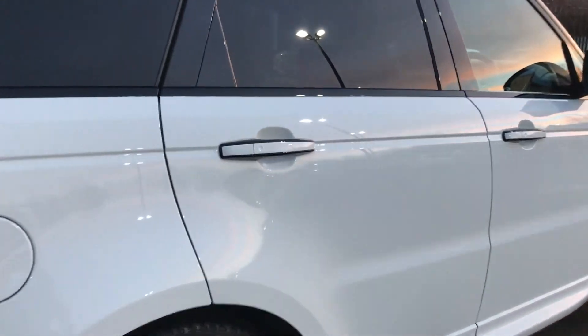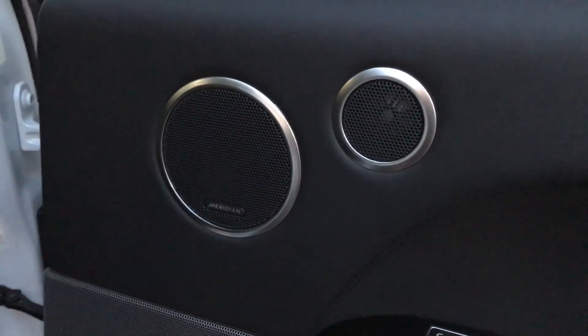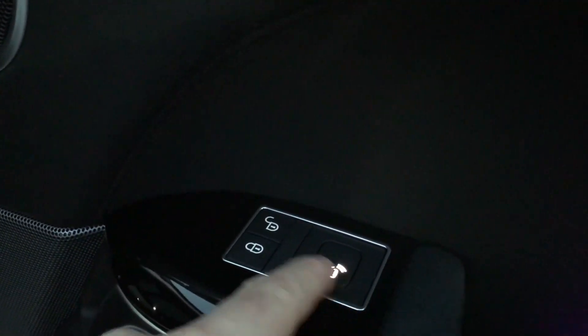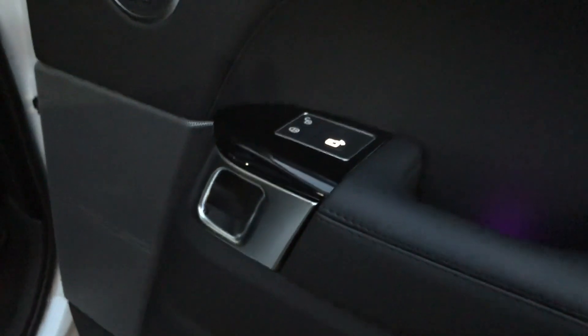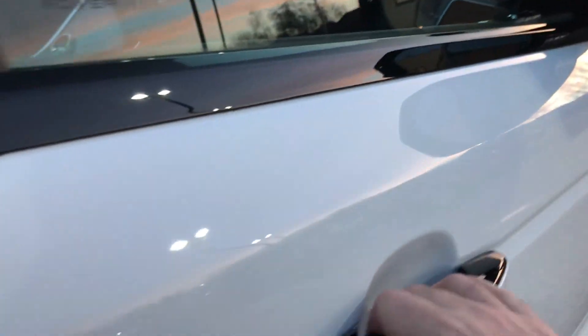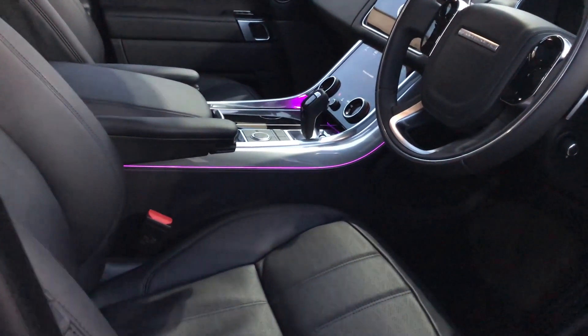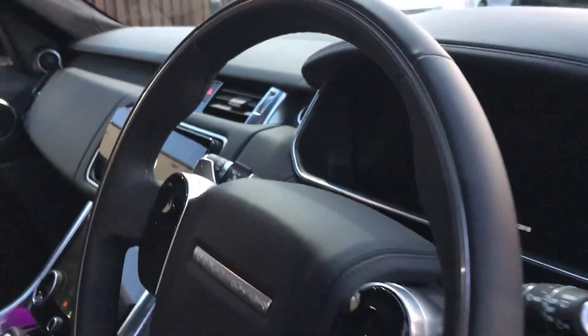So let's have a look inside on the back seats first. Panoramic roof. Here are some sensors that I don't know yet what they are for, but I believe that it's to let people know when is the side steps, but I'm not sure. It looks beautiful with the ultraviolet ambient lights. So let's have a look inside.